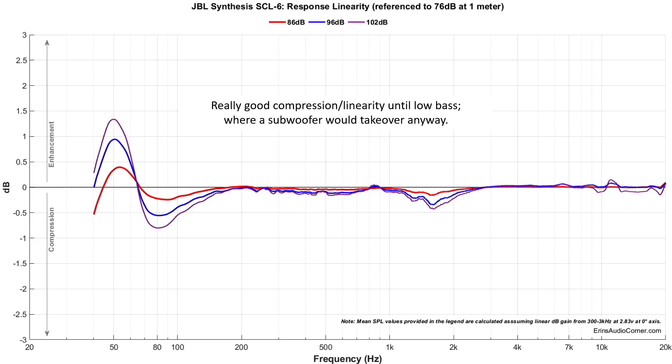Here's another place where this speaker really shines: the compression linearity testing. The speaker doesn't suffer any notable compression until you get to around 80 Hz. When I say notable, I mean half a dB to a dB. Since this speaker is intended to be used with a subwoofer, all of the low-end compression data is essentially moot — it's irrelevant at that point. The main area to focus on is 80 Hz and above, and that data looks really good for this speaker.